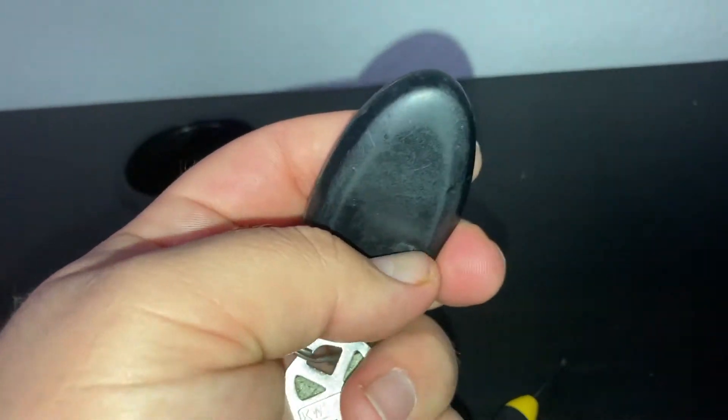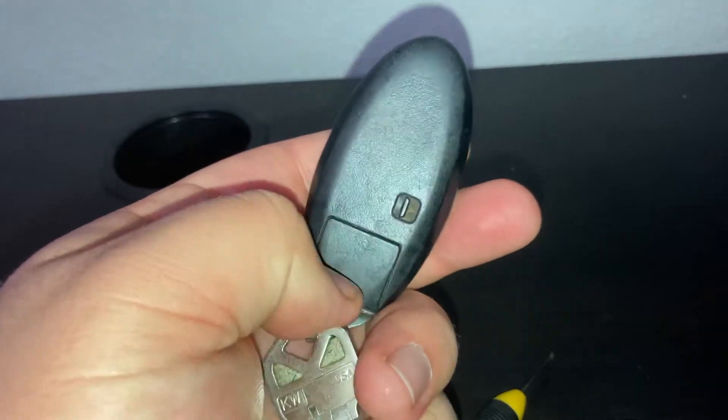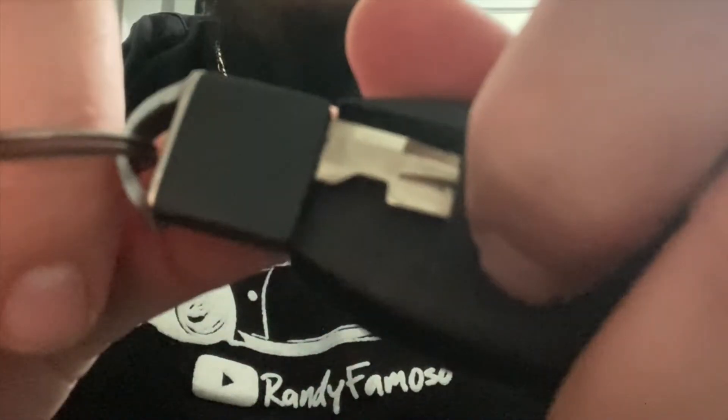First off, you want to take the actual key out of the key fob. To do that, pull this switch down and pull this part out — move that switch to the open position and just pull it right out.